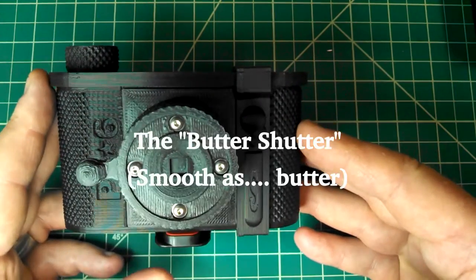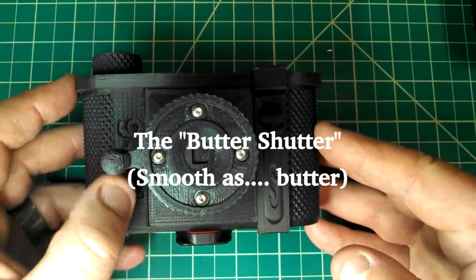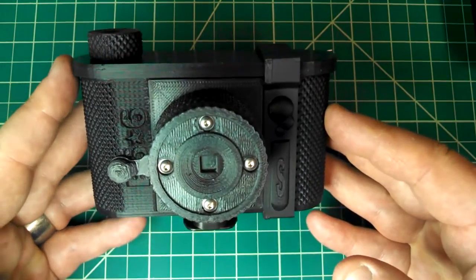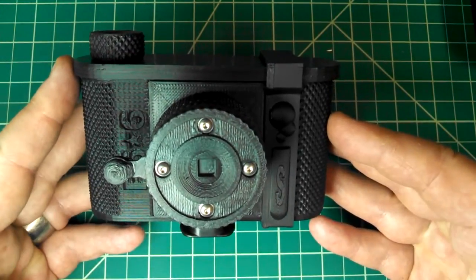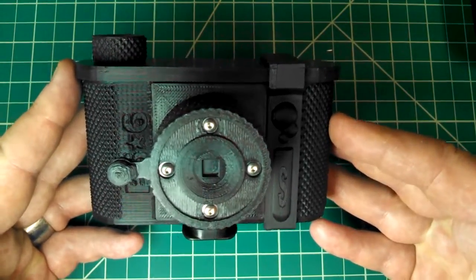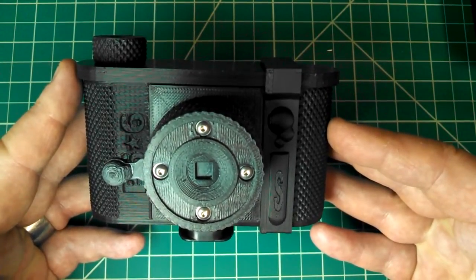I've designed a new shutter for the P6x6. This is the old shutter — it uses a leaf that flips up and down. It works very well, but it doesn't lend itself to fast exposure times. Fast exposure times for a pinhole camera, in my mind, are less than four or five seconds.